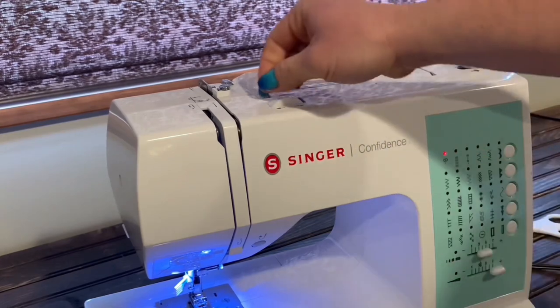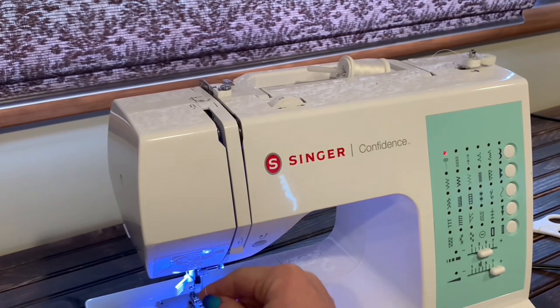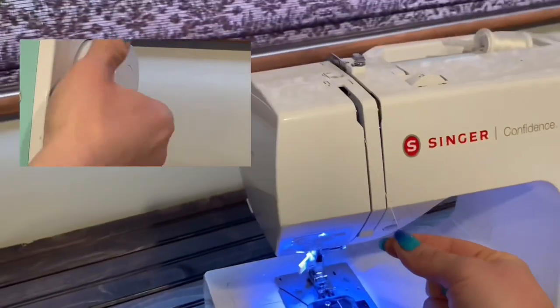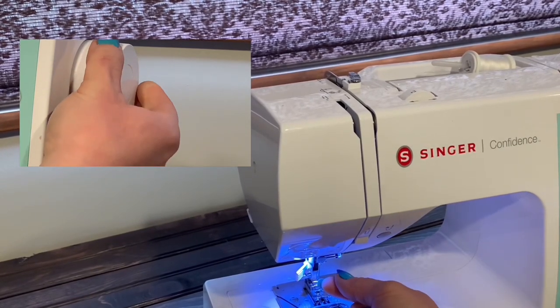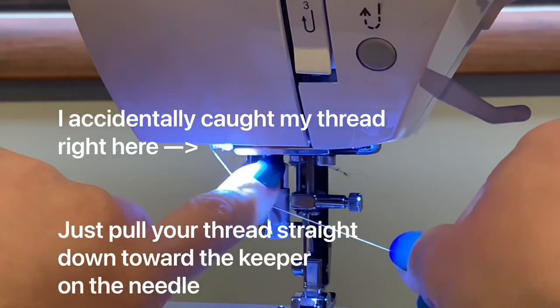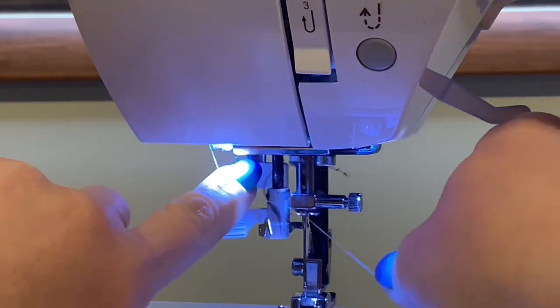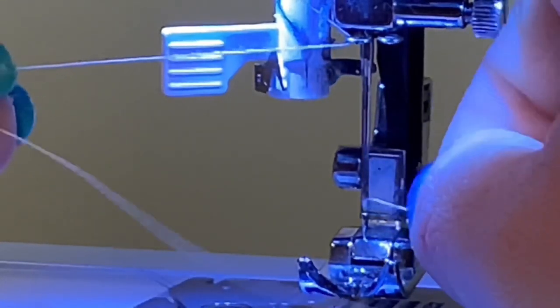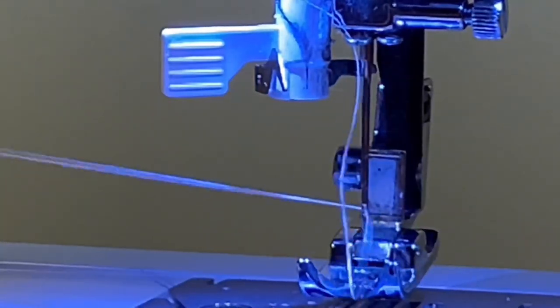Unwind that spool thread from around that little screw guide right there. Follow down, hook under, come back up. Then you'll hook the thread over the take-up arm. And if you can't see that take-up arm or if it's sitting a little too low, just slowly turn the hand wheel until the take-up arm lifts up into position. Now you're going to pass that thread through one last little keeper on the way to the needle. Then ever so patiently thread that needle. Very nice. And we're just going to run the thread out to the side — we're not going under that presser foot just yet.